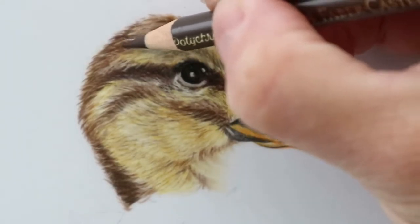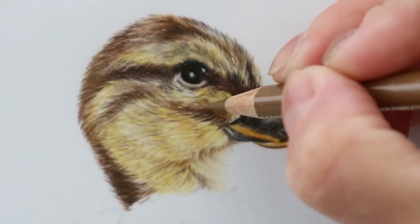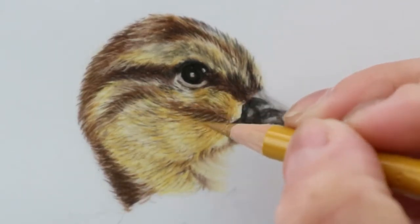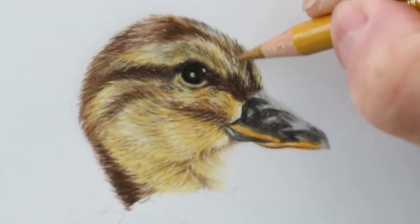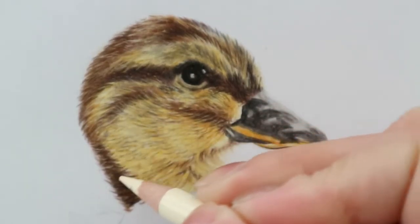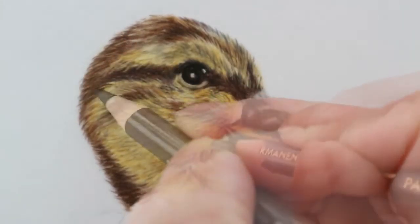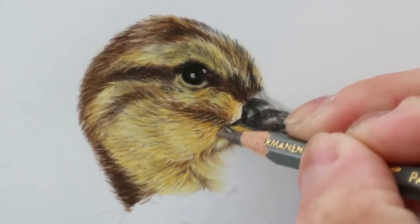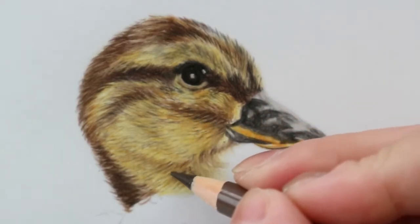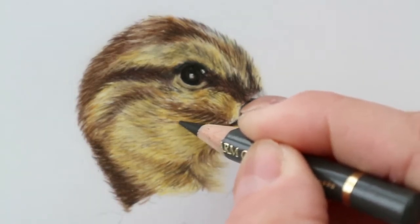Just going in with some detail with the nugget now, and in with the browns, the bister and the nugget, just darkening up under the eye. Adding a little bit more with the ochres, just blending those pencil strokes, and in with the ivory of the Polychromos just to soften them. Going in with the van Dyke brown making sure that the edges are really fluffy. This cocoa in the Pablos is a fantastic neutral shadow colour, darkening up under the chin. Going in with the dark sepia to really darken it up, and the warm grey two.